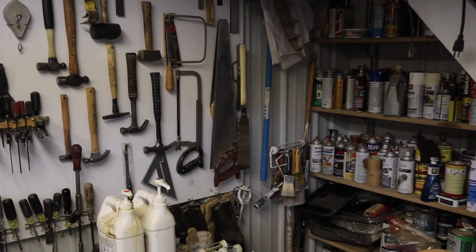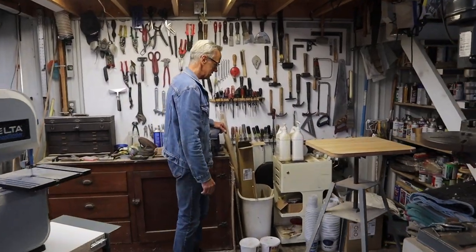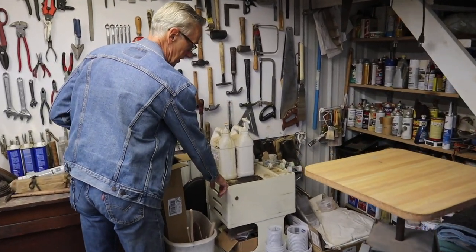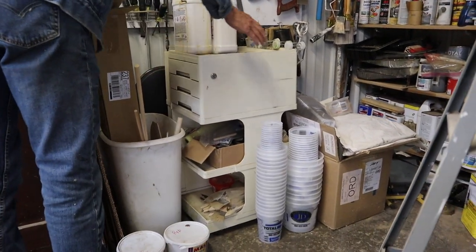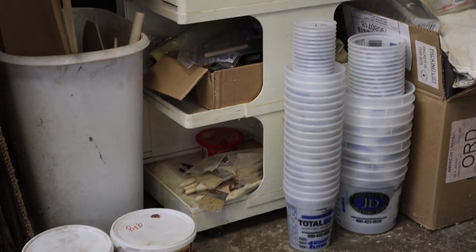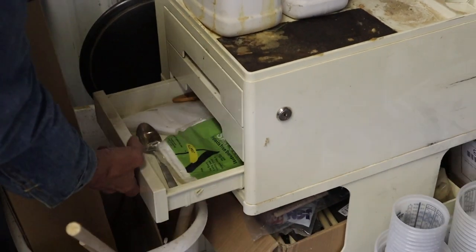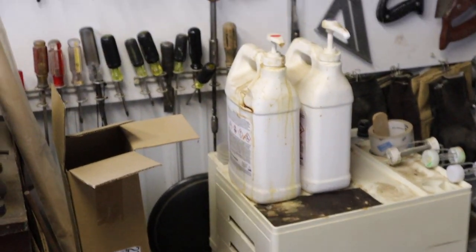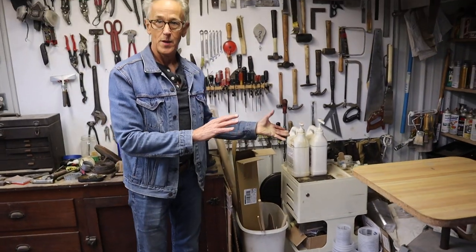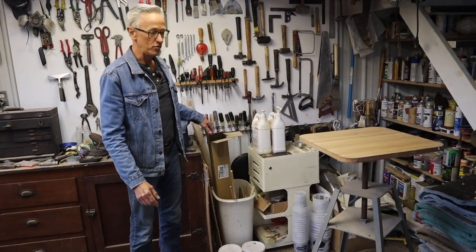Underneath the stairs has become a really good place to store all of my paints and fluids and so forth. I have this old artist cart that I've set up as an epoxy station. I'm able to keep all of my rollers here. The little drawers have things like spatulas and foam rollers. I've also got some pastry bags for making fillets. Being on casters, I'm able to roll it over next to where I'm working so I don't have to be walking back and forth through the shop.